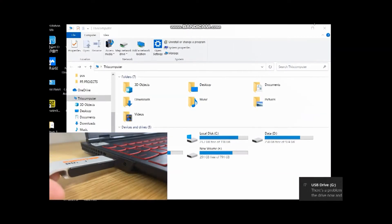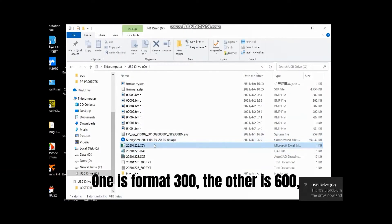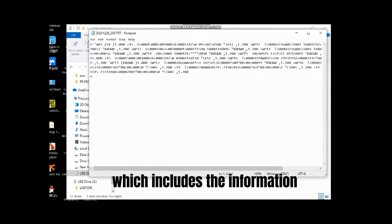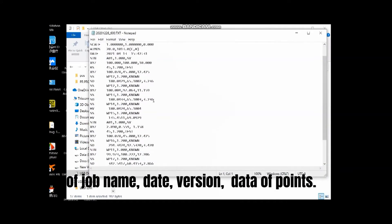Let's check the files on the USB stick. There are two original files. One is format 300, and the other is format 600, which includes the information of job name, date, version, and data of points.